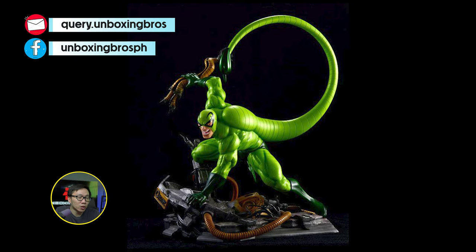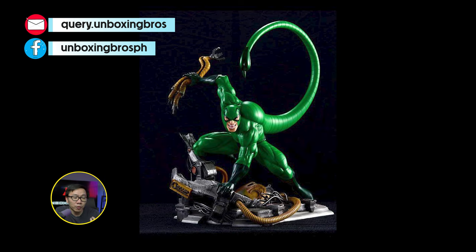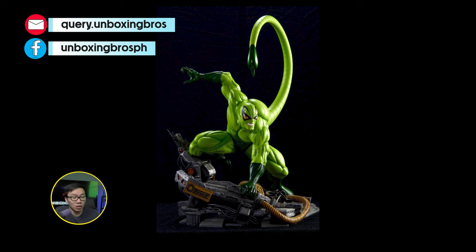We have the prototype reveal for this comic-accurate Scorpion, again sculpted by Caleb Nepsen. This is both versions of the prototype — one has a darker shade of green, while the other is obviously lighter.